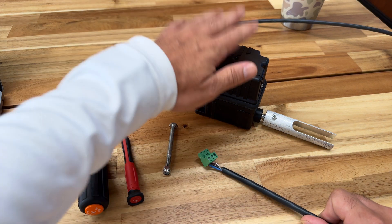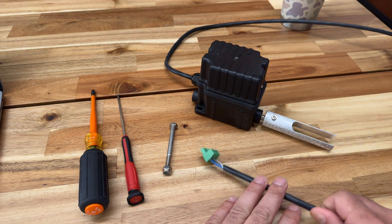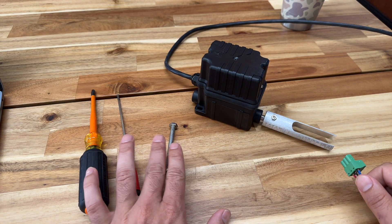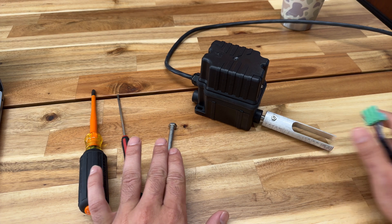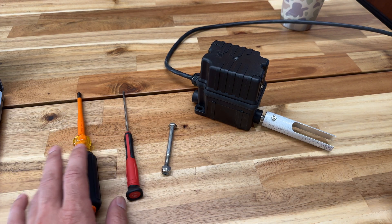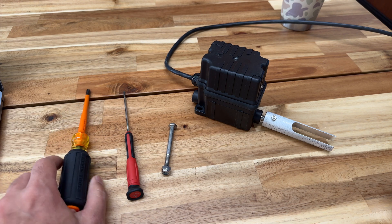For today we have the limit switch, the limit switch wire which goes into your controller, the pin for the tuning fork, a small flat head, and a decently large Phillips head to get the cover off.